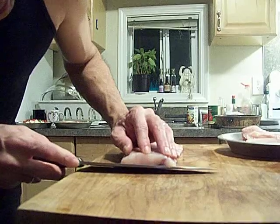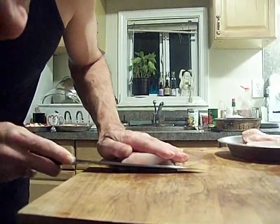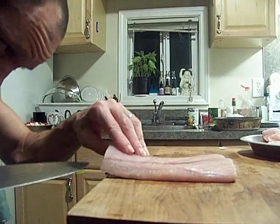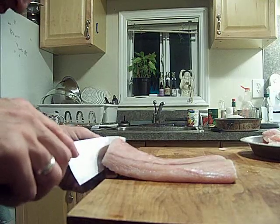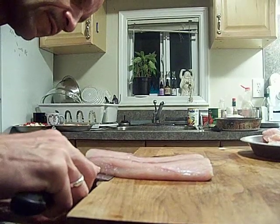We start by making a little nick right here, then push down. Get the edge of the cutting board — you want your blade right on the edge. Get a hold of this fish and just pull down, but you've got to keep your blade on the edge of the board.